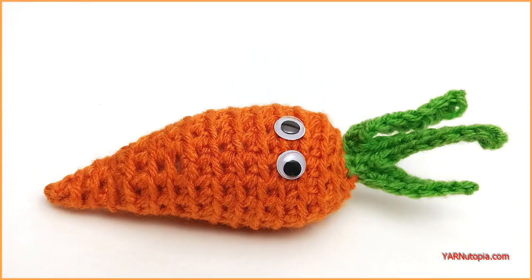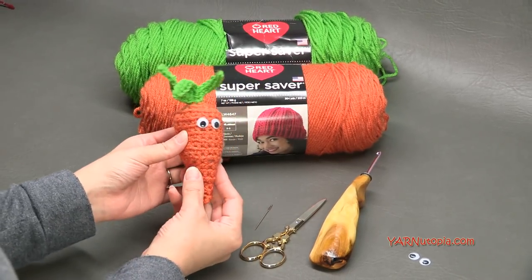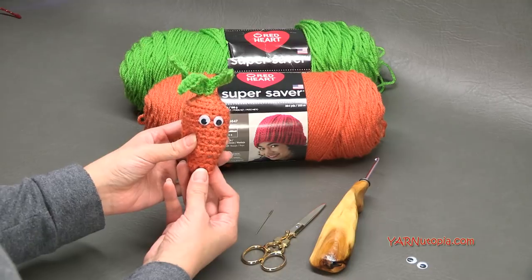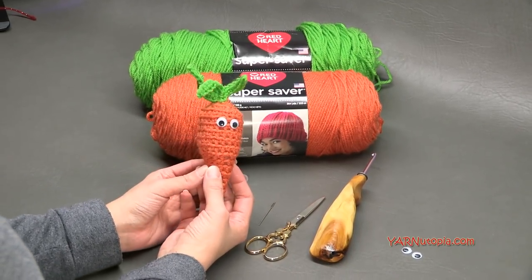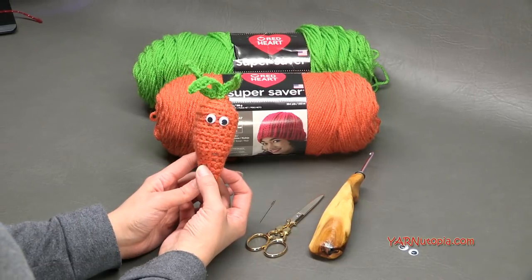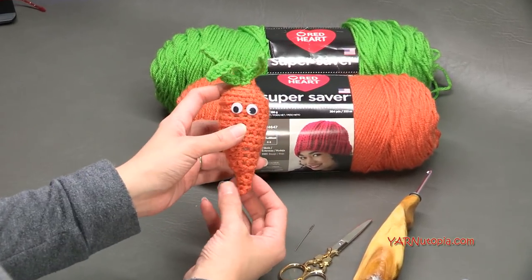Hi everyone, it's Nadia from Yarn Utopia. Today we are making this cute little carrot amigurumi. Earlier, for the February punny valentines, I made a little bunny, a love bunny, and he was holding a heart and I thought it'd be cute if you made a bunny that was holding a carrot as well. So I wanted to make a carrot amigurumi.